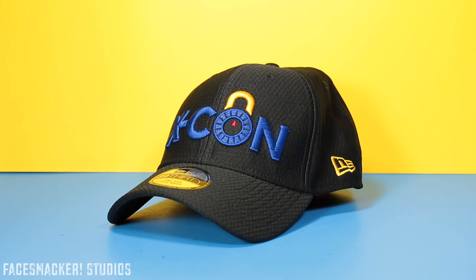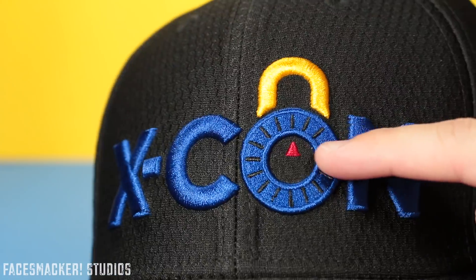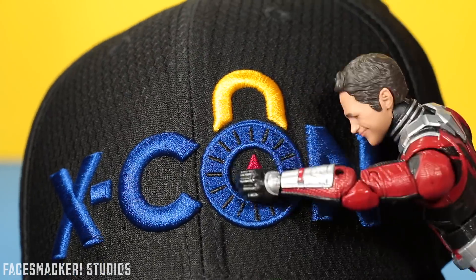The Xcon logo here is really nicely stitched and it's raised up really high, and it's made with this nice metallic blue fabric. It's just really impressive.